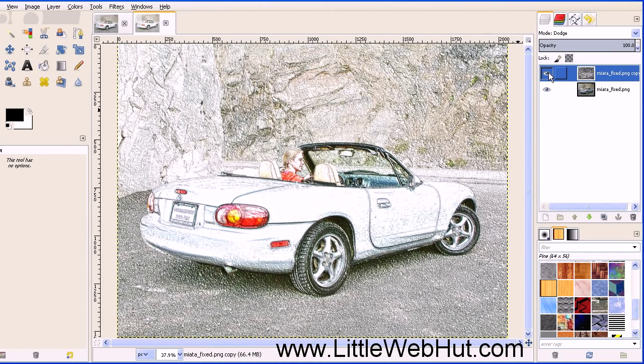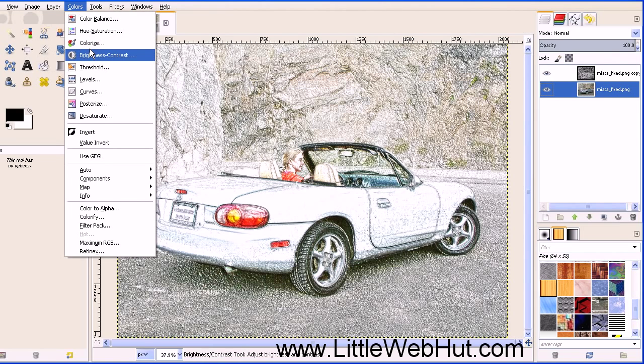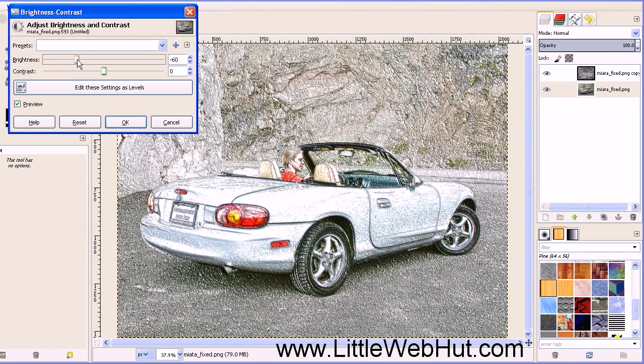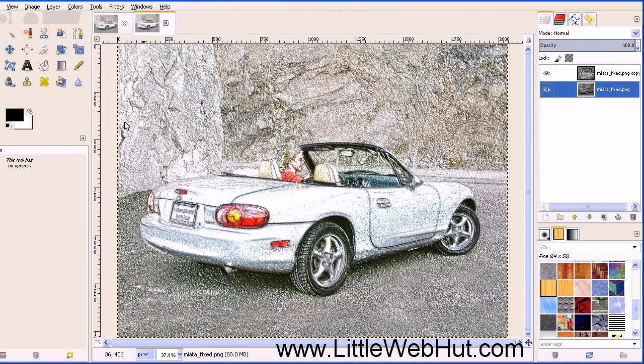There's one optional step you can add if your image comes out a little bit too light. For this step, select the bottom layer that has your original image, then go to the Colors menu and select Brightness Contrast. Here you can reduce the brightness, which will darken the image and bring out some more detail. I'm going to set it about right there and then click OK.